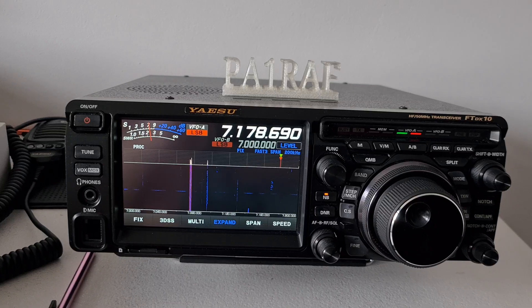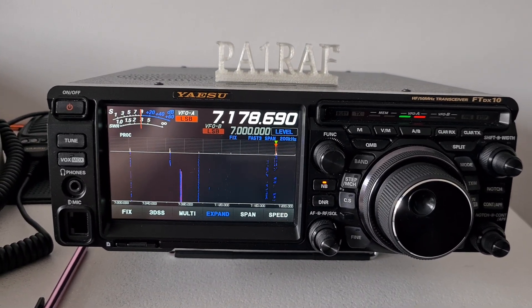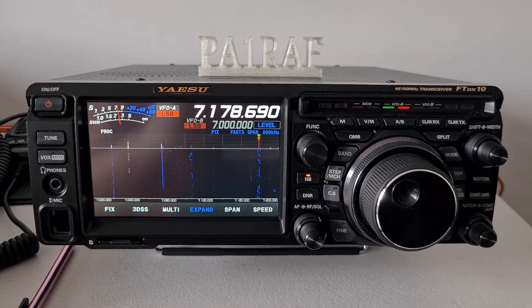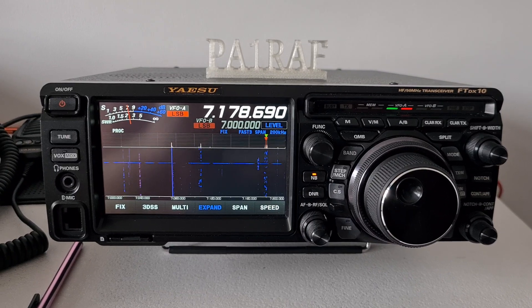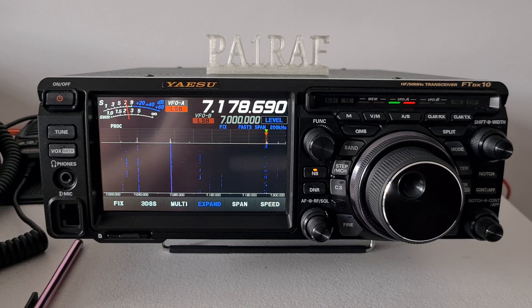That's the option which is off and will no longer be available. Any answer from you would be brilliant — thank you very much. I wish you a good day, and thanks for watching. Bye bye, Papa Alpha 1 Romeo Alpha Foxtrot.